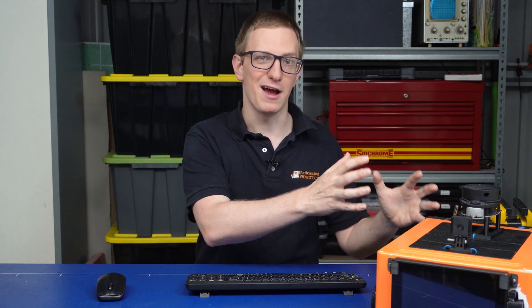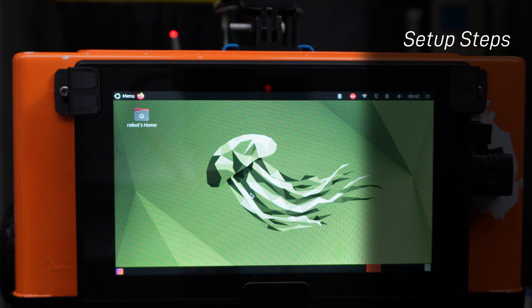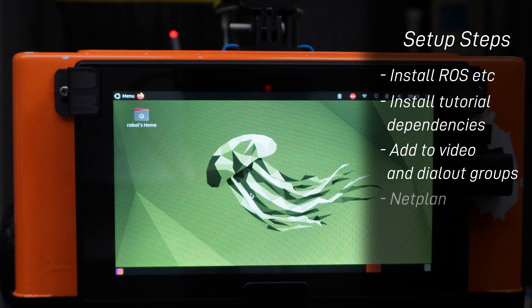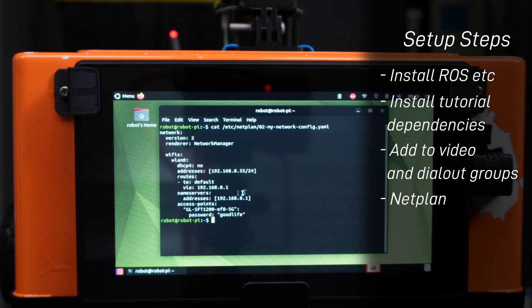Our dev machine is all upgraded to Humble. Now let's focus on upgrading the Pi itself. This time it's running Ubuntu Mate, and I've installed SSH, ROS, and all the usual packages from the tutorials, including Python 3 Serial, V4L Utils, ROS Humble V4L2 Camera, and ROS Humble RP Lidar ROS. I've also added the user to the video and dial-out groups. For the network setup, if you're using Netplan, be aware that instead of setting a gateway you now set a default route — but it achieves exactly the same thing.